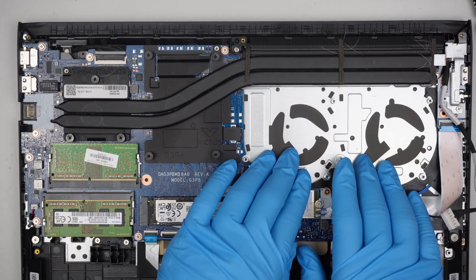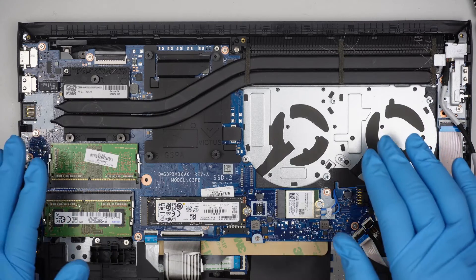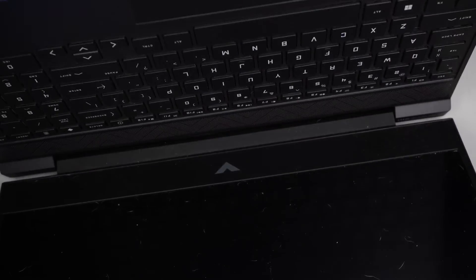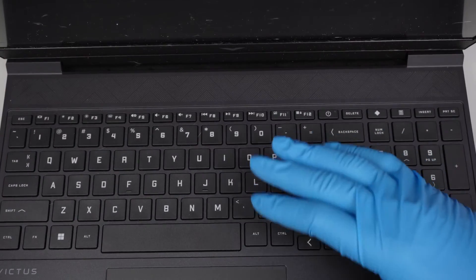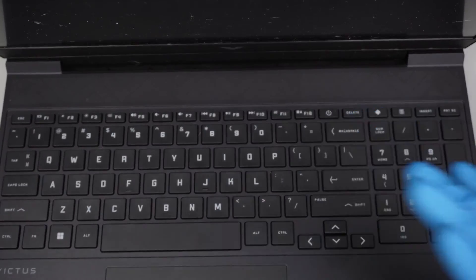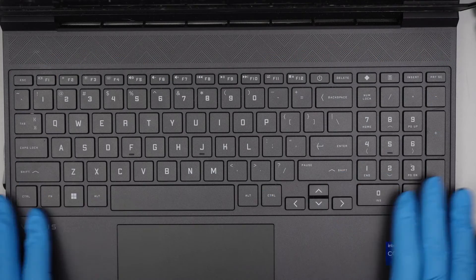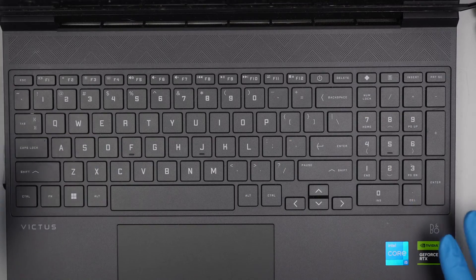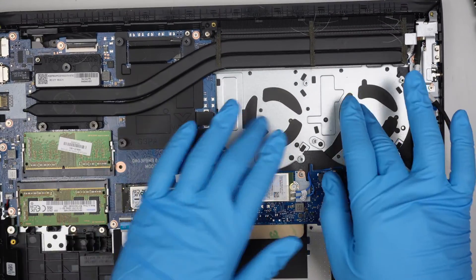If you want to change the keyboard, just a heads up — the keyboard is not replaceable on its own because the keyboard and palm rest are one piece together. If you have broken keys or spilled something on the keyboard, unfortunately you would have to replace the entire palm rest full assembly: keyboard, trackpad, and palm rest all together, because they're built as one piece, not a separate component.